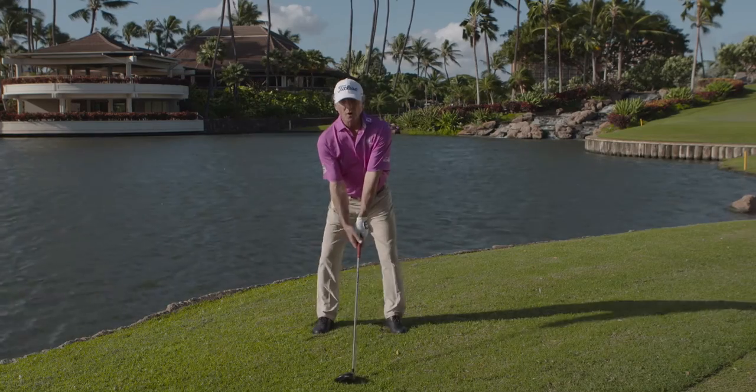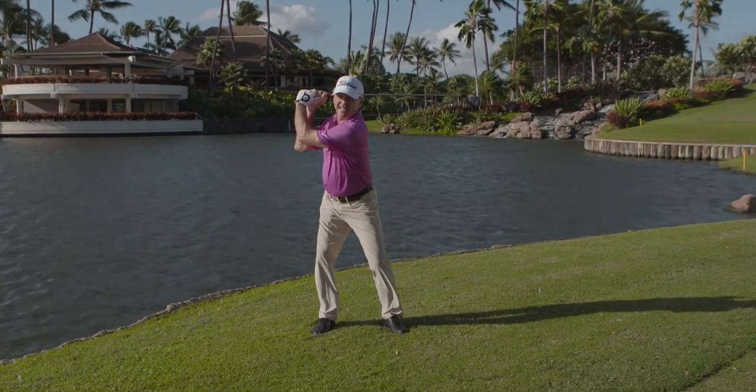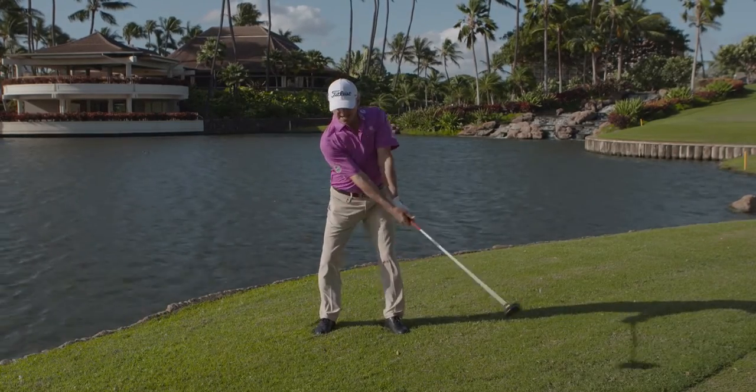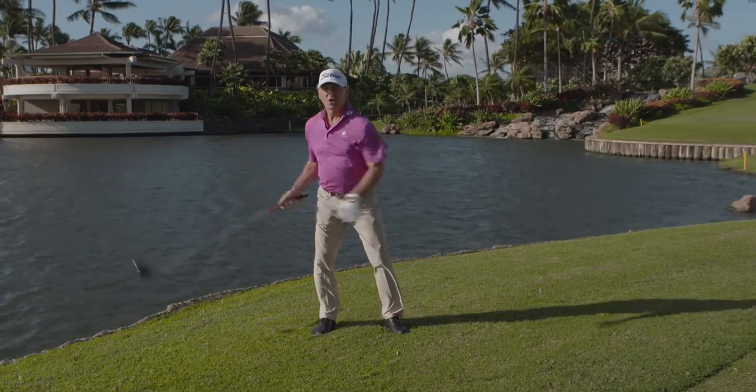Swing Beat has multiple benefits and you just need to be creative in how you use it. This time we attach the Swing Beat to your hat to stop over-swinging, because this causes a lack of power with your driver. You lose power while you're over-swinging and your arm bends like that — you hear the beep. Over-swinging, arms collapse, loss of power.